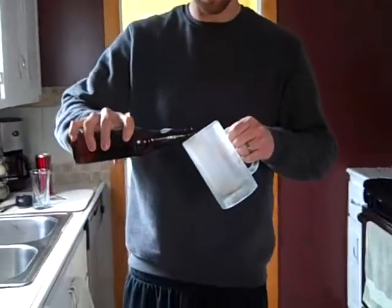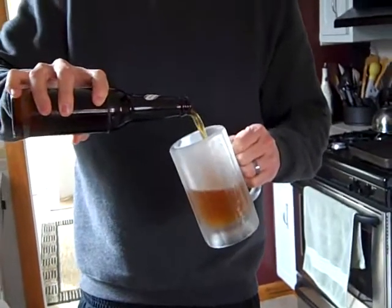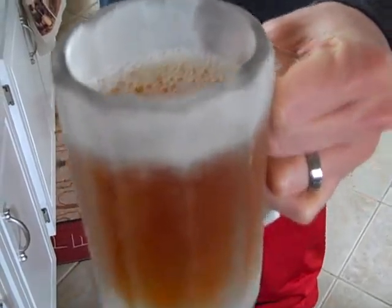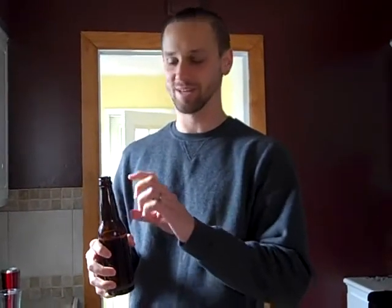It smells good. We've got a frosted mug here to see what kind of head we get. It doesn't have much of a head yet. The reason we let it sit for two weeks is because we add priming sugar when we bottle it. That priming sugar eats up the remaining yeast in the bottle and produces carbonation, so it becomes pressurized — and that's where you get your nice frosty head.